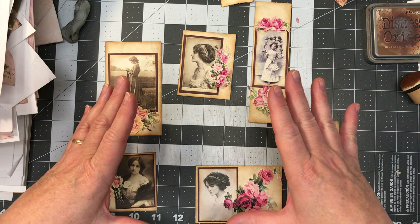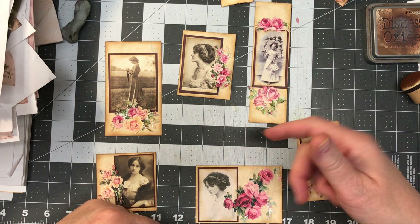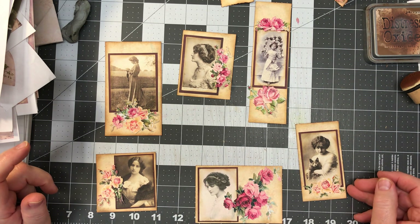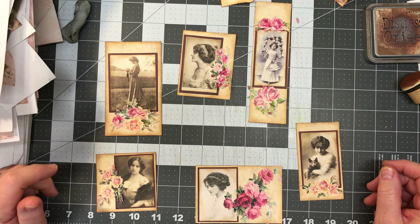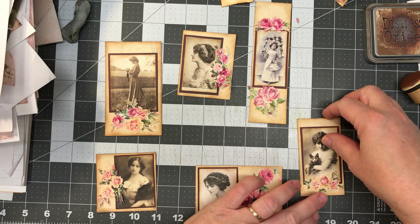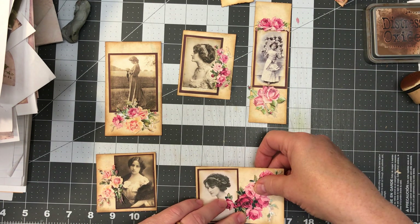These are the tags for our hidden pocket page — or secret pocket page, however we want to call it. They're just the pieces; I did not put them together yet. So let me just move them to the side and we'll work on one at a time here.